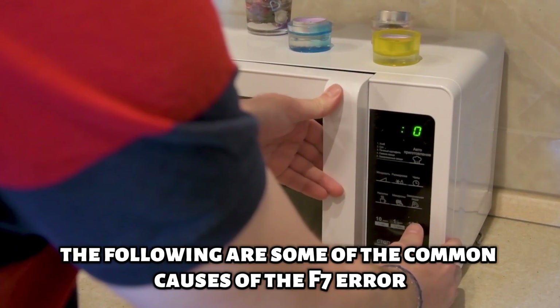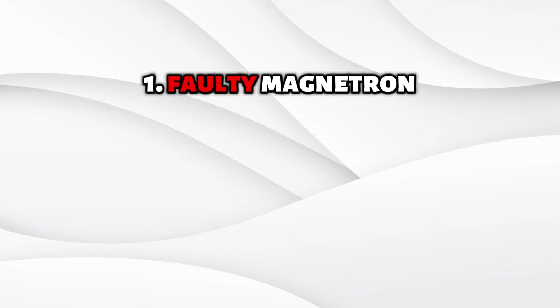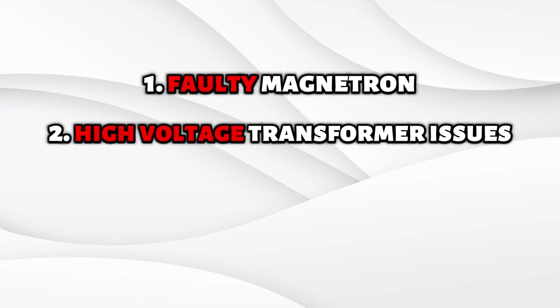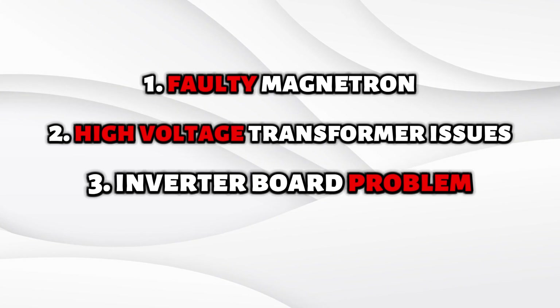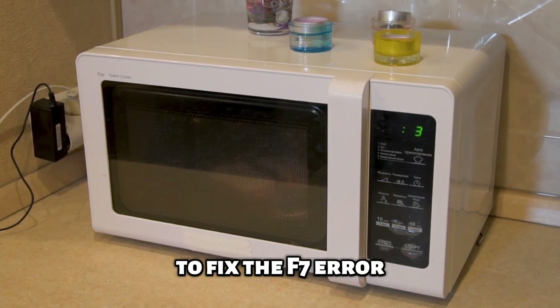The following are some of the common causes of the F7 error: faulty magnetron, high voltage transformer issues, and inverter board problem. Now let's look at the best solution you can apply to fix the F7 error.